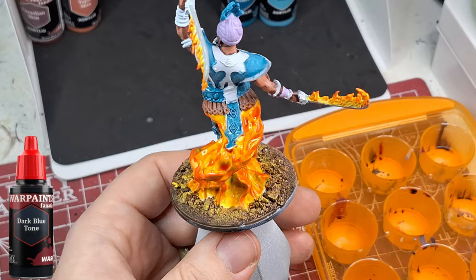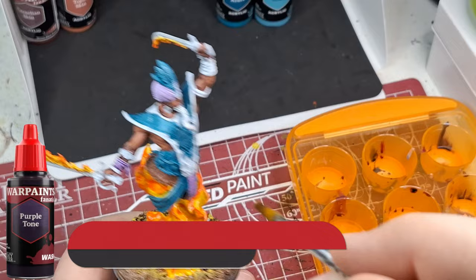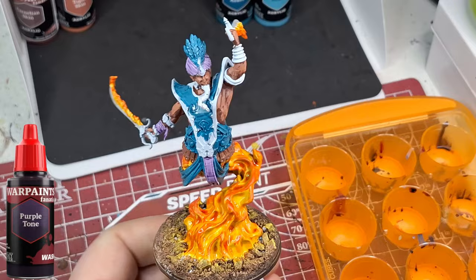Next I'm using a dark blue tone on all the cloth parts to get into the recesses and make them really pop - it does a great job combining those two colors. Then I'm doing the same thing with a purple tone. On the blue areas I should have done three levels of highlights first before coming back.